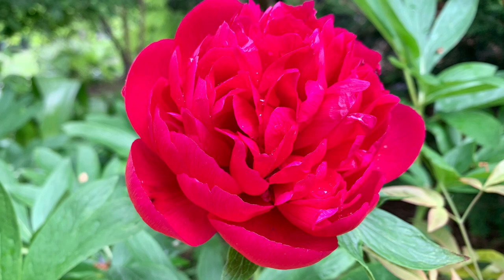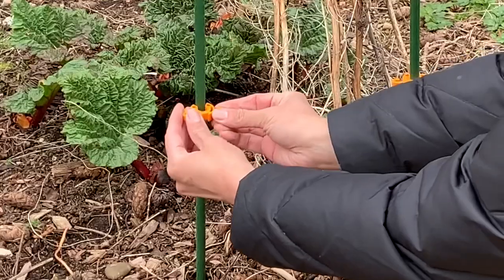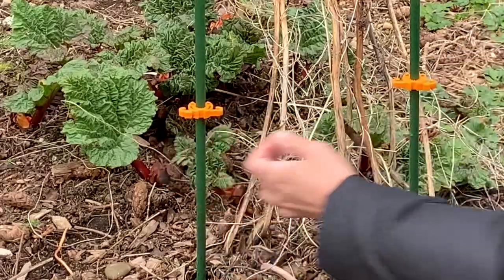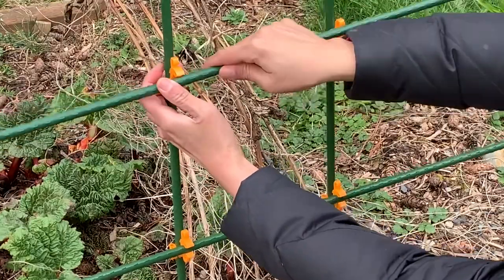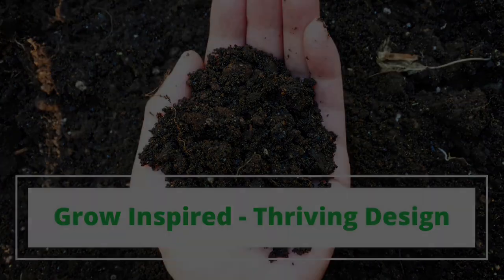Make sure to stay tuned for updates and thanks for watching. Thank you to Thriving Design for their partnership, and we hope to inspire you to grow more food. Happy gardening!